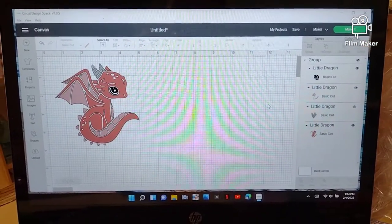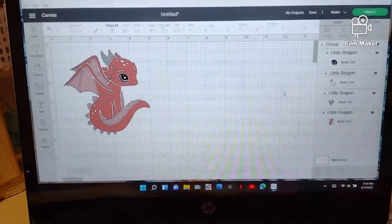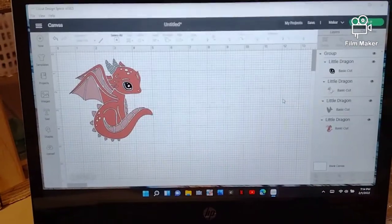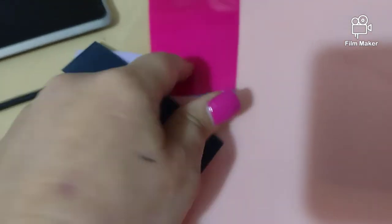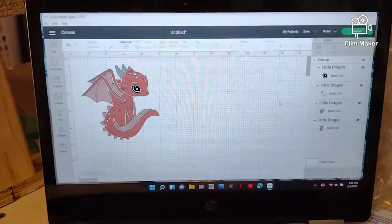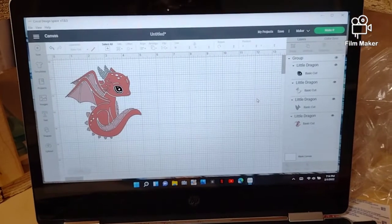Hello everybody, welcome back to the channel! Today is Crafted Up Tuesday. We are going to be doing this cute little dragon. We're going to be using vinyl in these colors: lilac, a very light pink, black for the eye, and hot pink for the body.